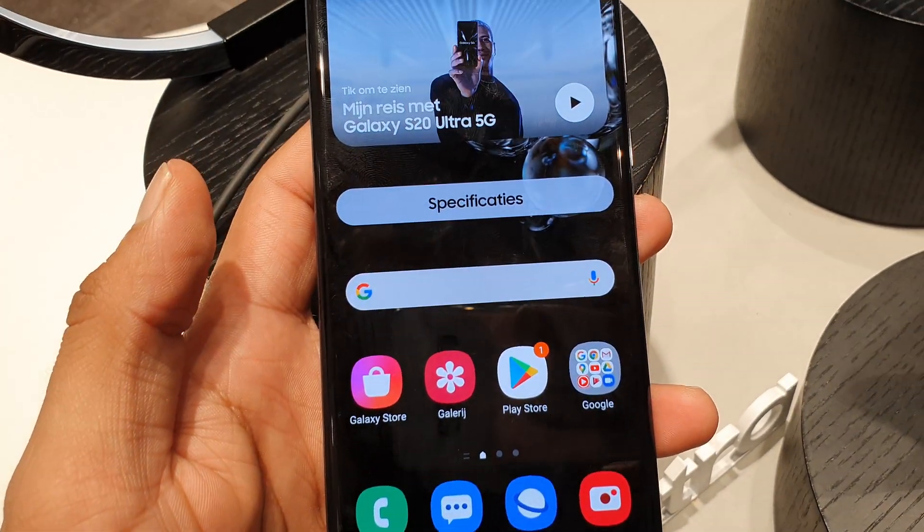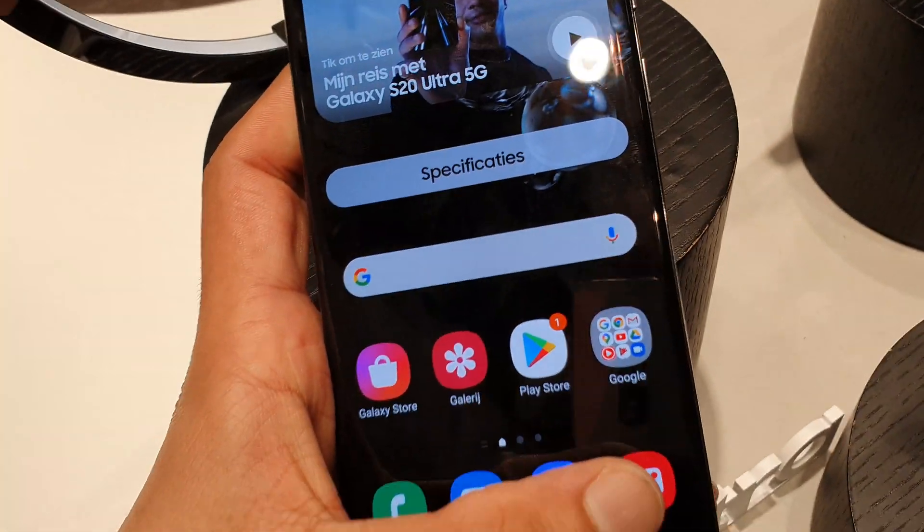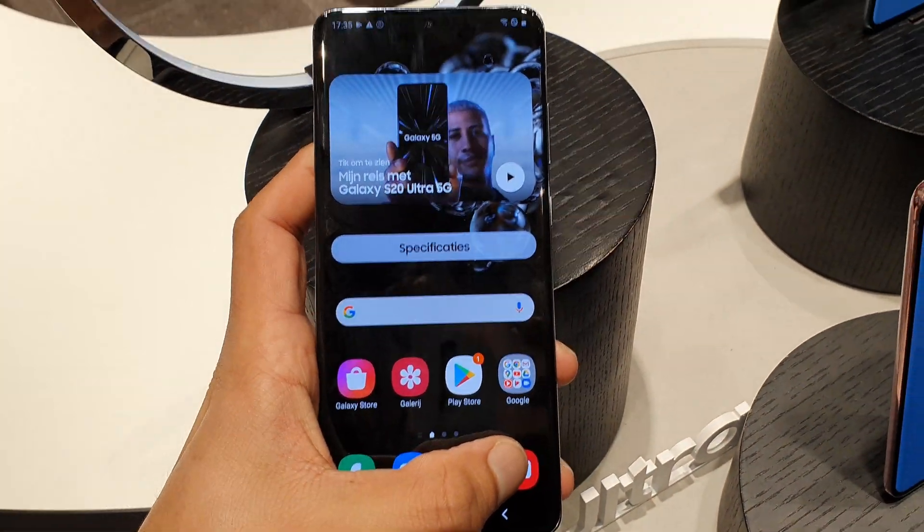To sum up everything: 5000mAh battery, 108-megapixel main camera, 48-megapixel telephoto lens, 100x zoom, 6.9-inch screen, 120Hz refresh rate — all these features, and the price is $1400. Think about it and tell me what you think in the comment section. Please watch my other videos on S20, S20 Plus, and Z Flip. I'll catch you guys in the next one — till then, Allah Hafiz.